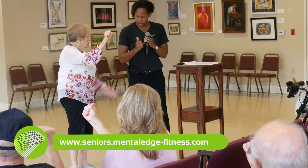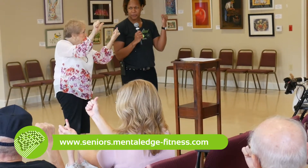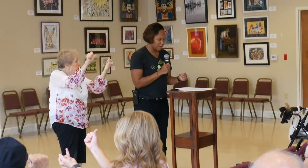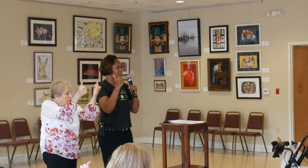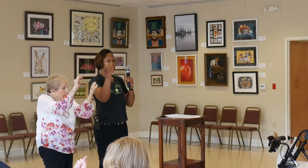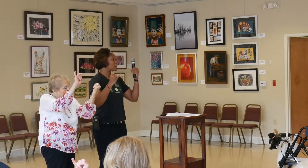Now take your left hand and put your pinky out. What I want to have happen is I want you to switch the two. So you have one thumb up, one pinky out. I want you to switch — make the right hand thumb go in, left pinky go out, and left hand thumb go up.